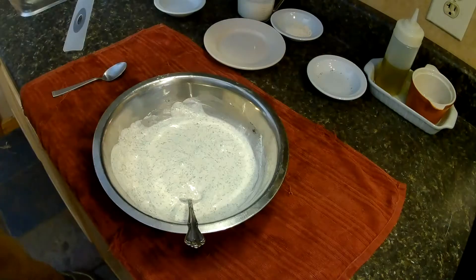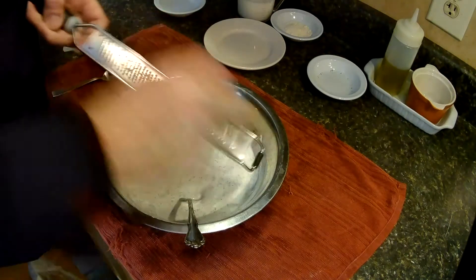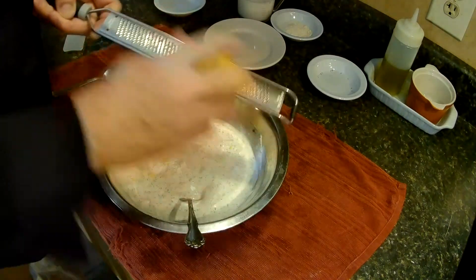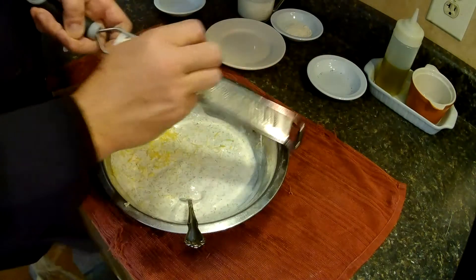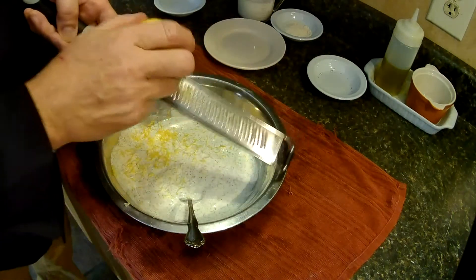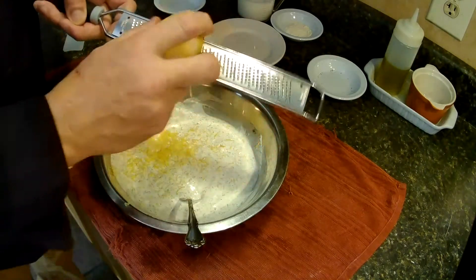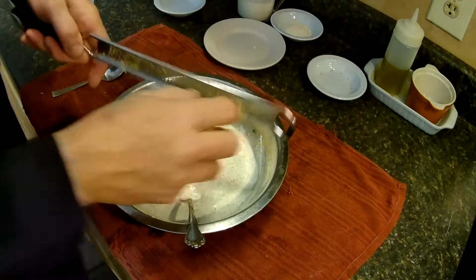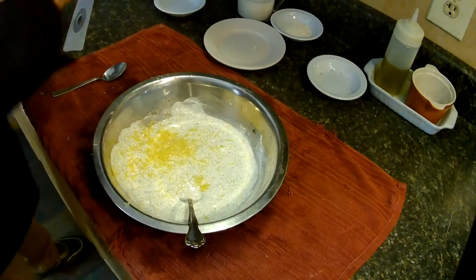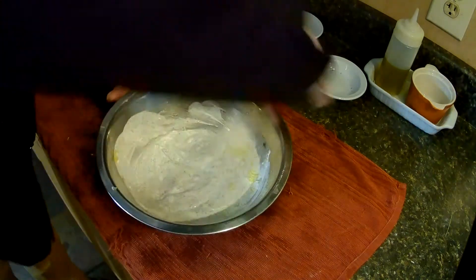Mix that up real good. Can't forget a little fresh lemon zest — should have zested that other lemon before I juiced it, I forgot. Yeah, definitely almost a whole lemon for the zest. Brighten it up. It smells good too.